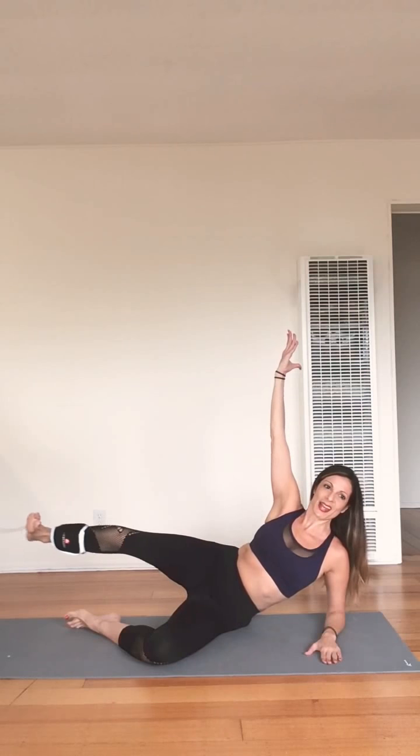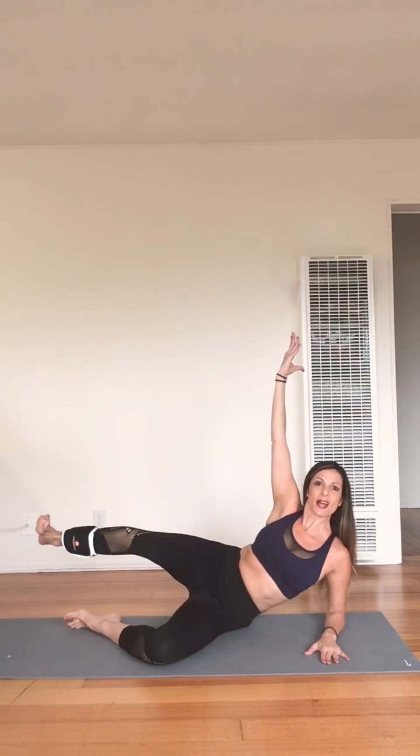Lift your right arm up. Beautiful. Eight, seven, six, five, four, three, two. Hold it here — bring your elbow into your knee, extend it out. In and out. Lengthen. Strengthen. Lots of burn here. Four more — three, two. Here comes your transition.